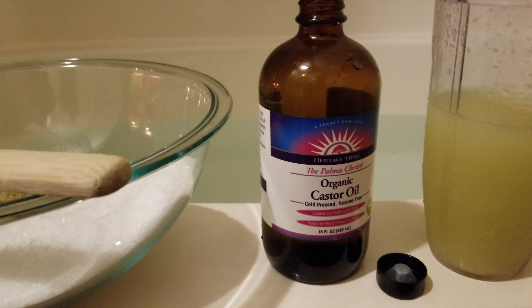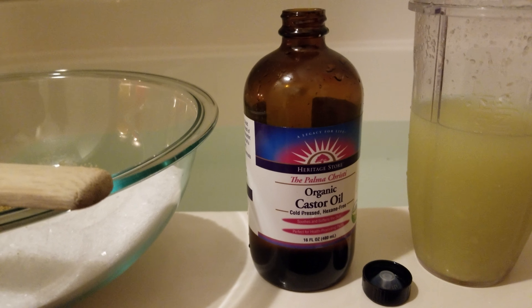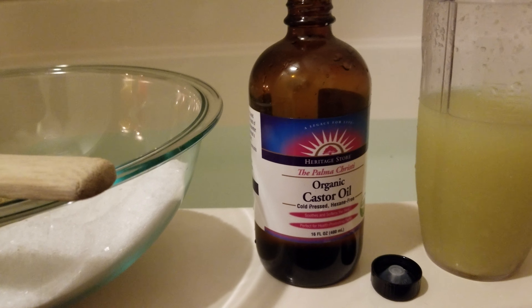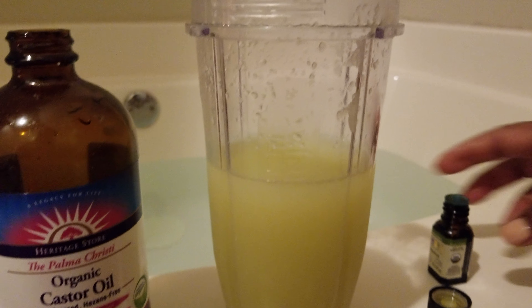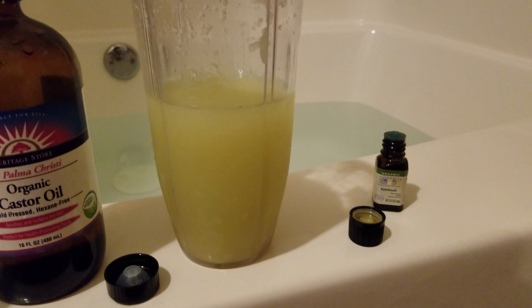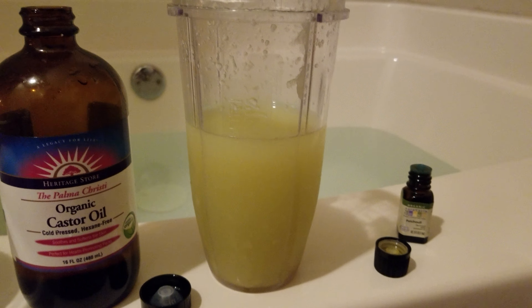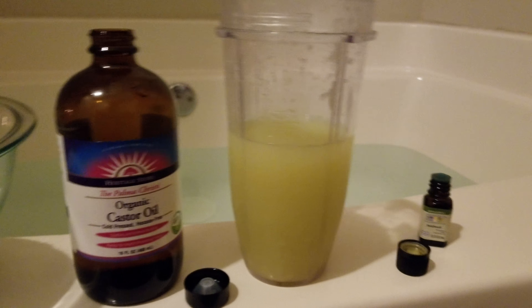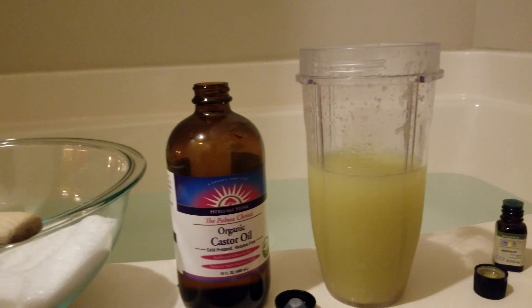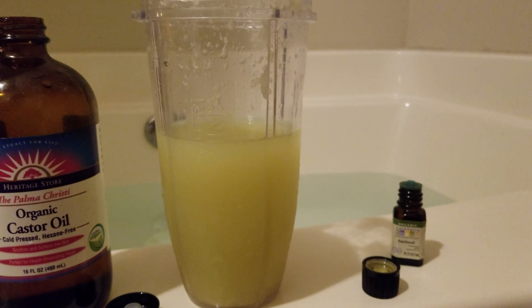And then the organic castor oil — I'm putting that in there because I just like to put it in my bath because it makes my skin super, super soft. And I'm going to add just one essential oil to this, and this is patchouli. Patchouli has some great detoxification properties too. Another great oil that you can use is juniper berry — I just didn't have any, otherwise I would have put some of that in there as well.